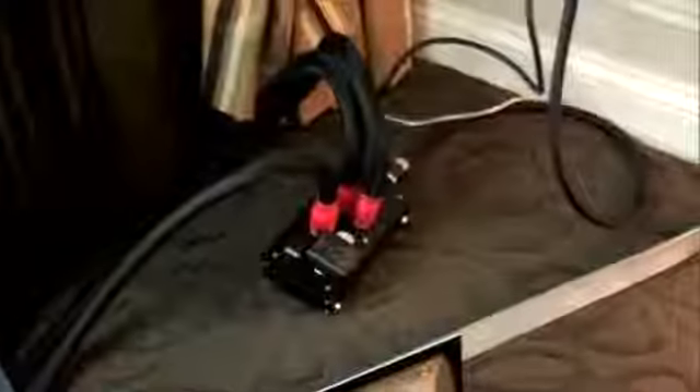We're using a Furutech Power Distribution Center and an Audire filter — a power filter — in the front end, with Shinata power cables.